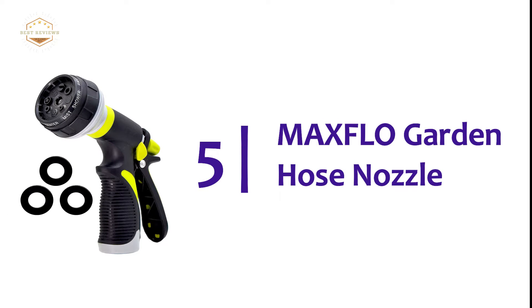So, let's get started. Starting off our list at number 5: the MaxFlo Garden Hose Nozzle.